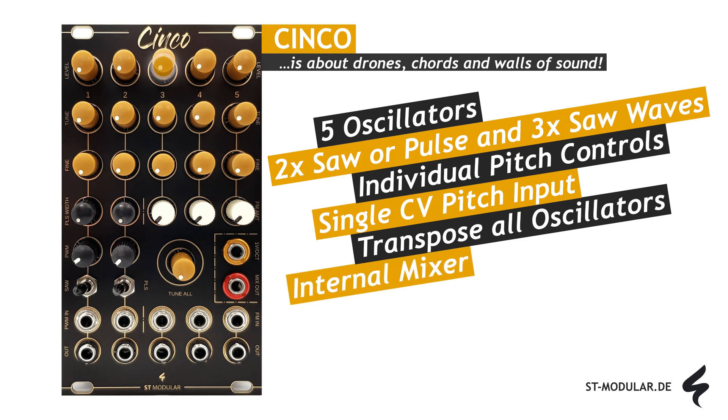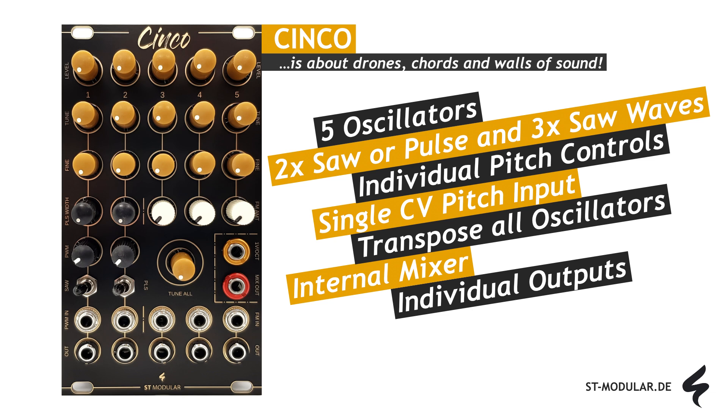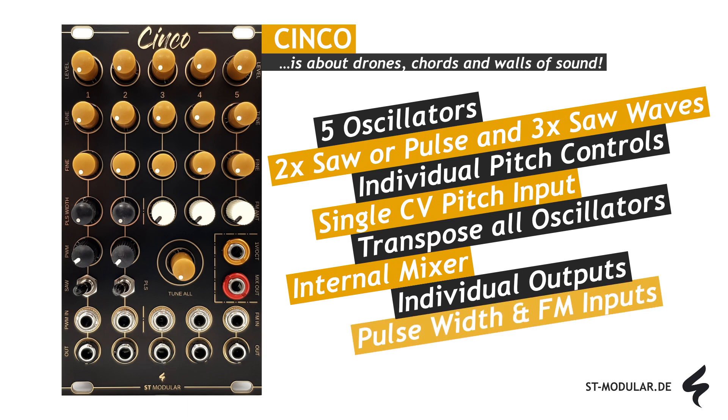Utilize the five level controls to precisely adjust the volume of each oscillator, or completely deactivate them by turning the controls fully counterclockwise. Additionally, each oscillator is individually outputted via the out sockets located at the bottom, allowing for further isolated processing of the signals with external modules. The pulse width can be set manually using the PLS width controls or via CV modulation for the pulse waveforms of oscillators one and two.